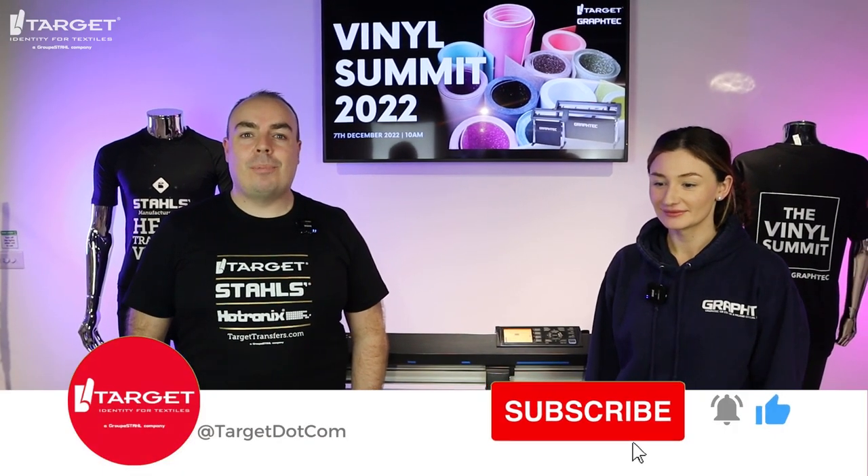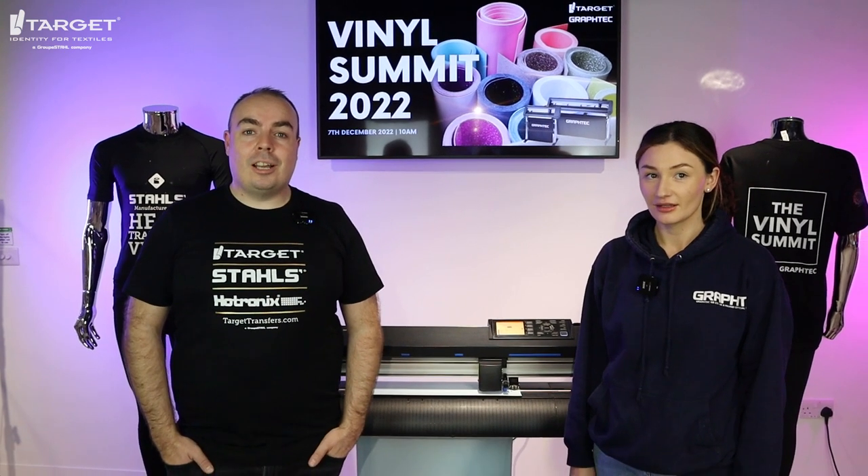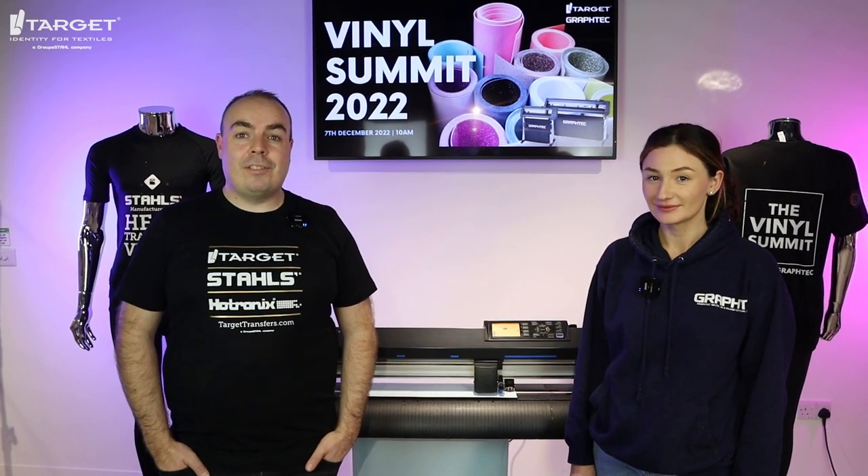Many of you will know from Styles HV that we are the UK's leading supplier of heat transfer vinyl, but did you know we also supply the UK's leading cutting machine, the Graftek C7000? I'm really delighted to be joined by Ellen today, who's going to tell us everything you need to know about buying the correct vinyl cutter.